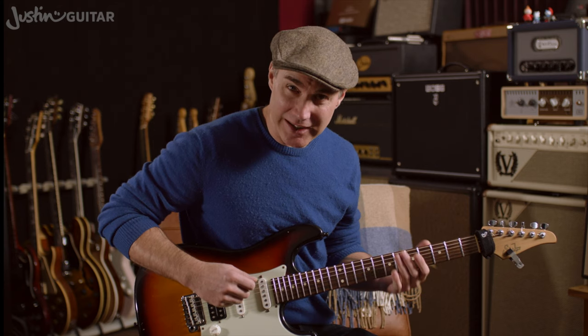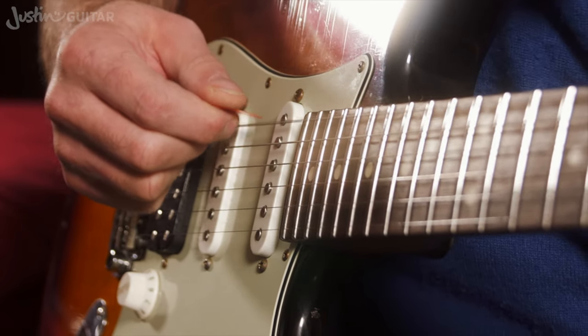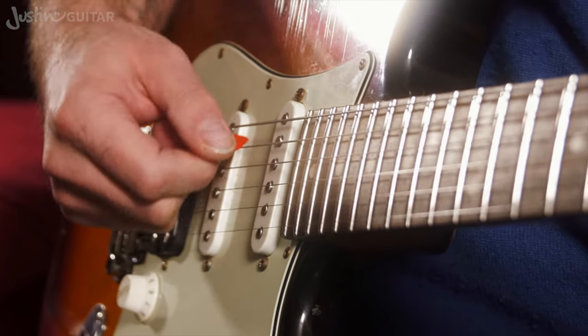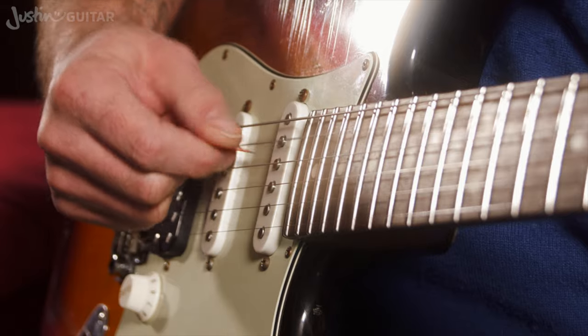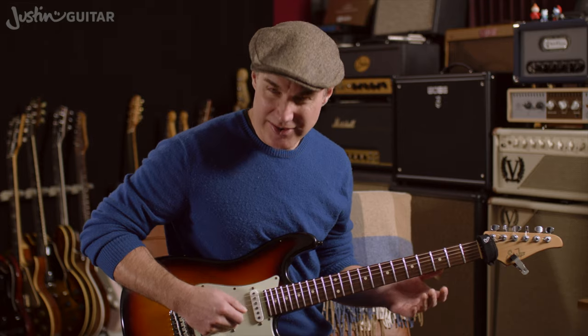Try and get the feeling of the angle of the pick. Do try picking flat first — feel how it catches on the string — then angle it. And if you can, try to get used to this in and out motion as well. Just try it on the different strings and see what you can do.